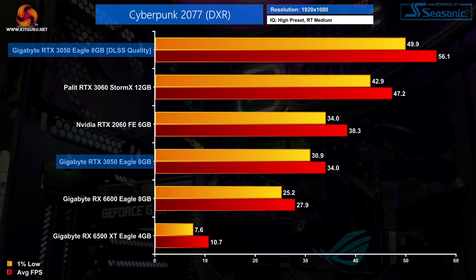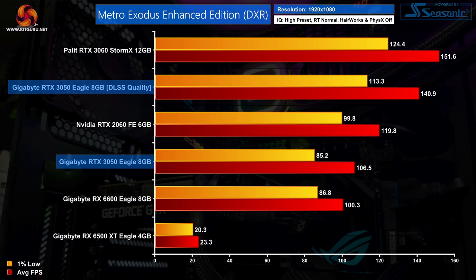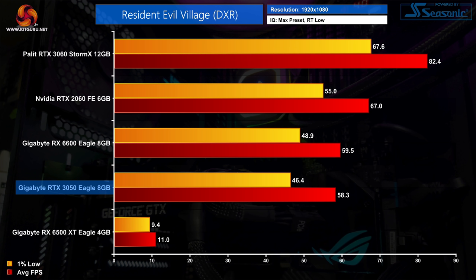I also want to quickly touch on ray tracing — after all the RTX 3050 is Nvidia's first GPU of this class to have RTX support. That said, I'm honestly not sure how many people will want to turn it on. It can do a decent job at lower RT quality settings as we can see in Cyberpunk and Metro Exodus Enhanced Edition, and turning on DLSS goes a long way to making things more playable. Generally though, RT performance is below the RTX 2060, so it's not a killer feature for the 3050.